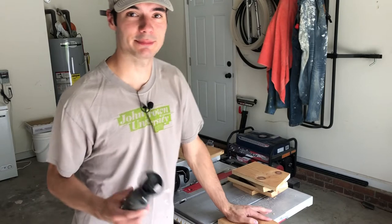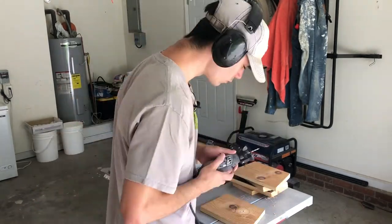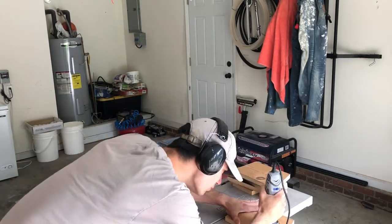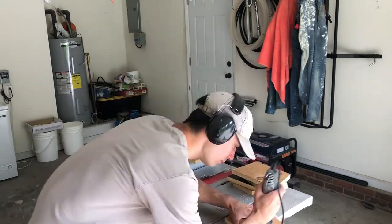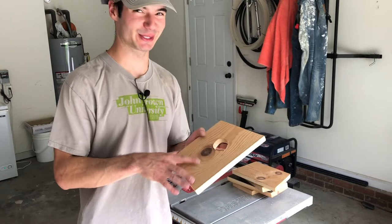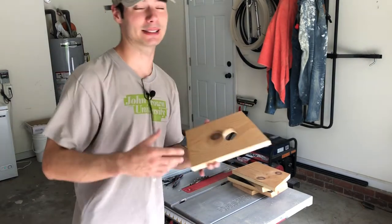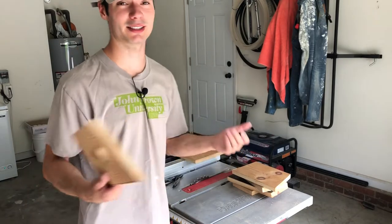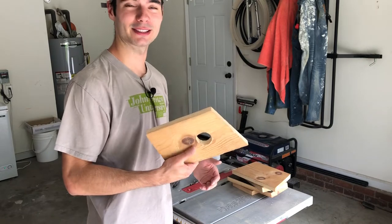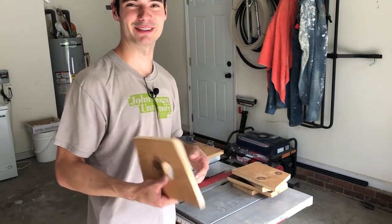I wish I had a one and a half inch spade bit, but I don't, so I'm going to use a Dremel wood cutting drill bit. Well, the Dremel tool didn't work quite as well as I'd hoped — it's kind of a crooked looking hole. A spade bit would have been really nice, but again this is just scrap wood and that's one tool I don't have. So I'm going to go ahead and assemble this, get the nail gun out, nail it all together, and show you the finished product.